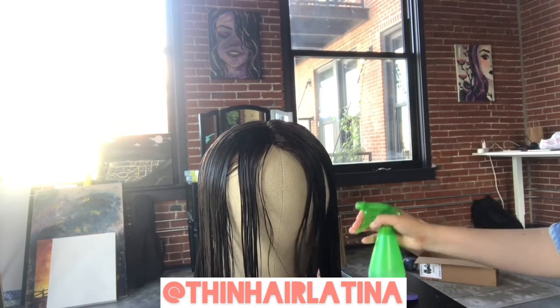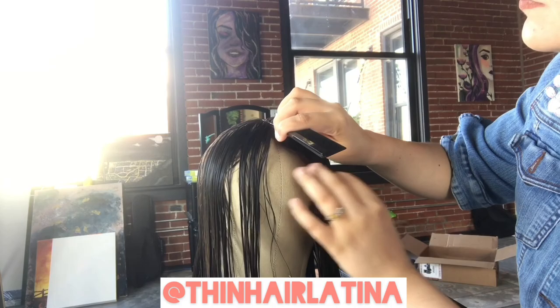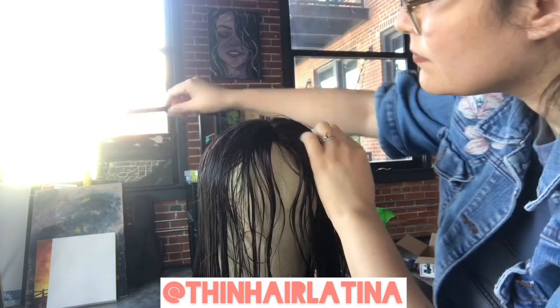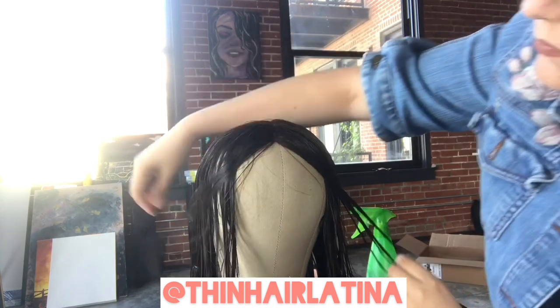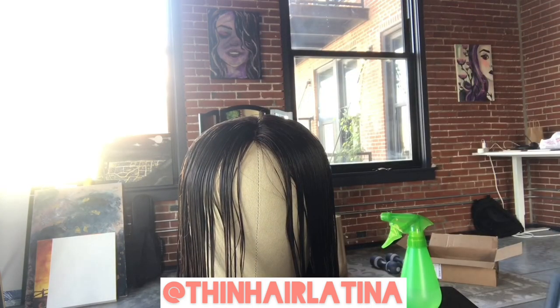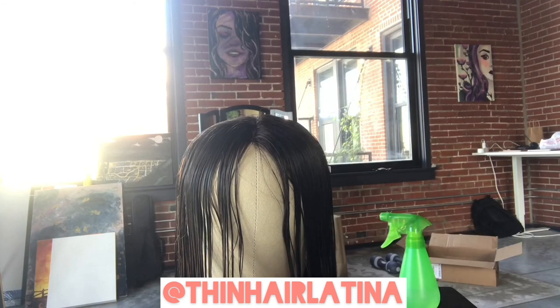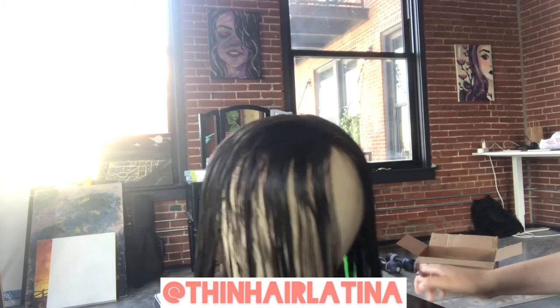First, I'm going to spray down the topper with a water bottle to make sure the hair is wet and easy to manipulate. I'm also going to use a rat tail comb to make sure the part is down the center line, because I want my face framing and layers to be symmetrical on both sides. Once the center part looks solid, I'll grab my scissors — I can't stress enough how important it is to have a pair of sharp, good haircutting shears. I got this set from Amazon about five years ago and will link it below.